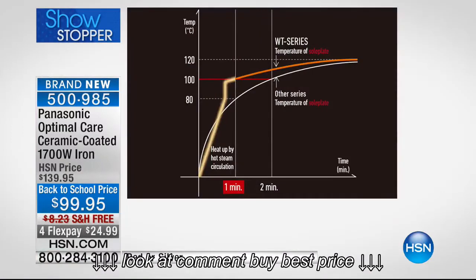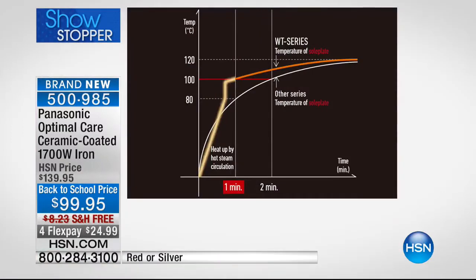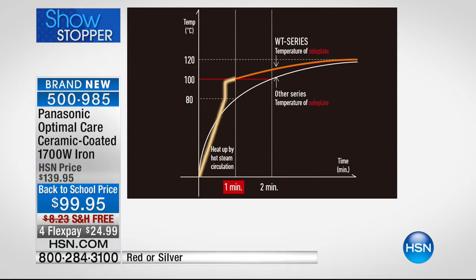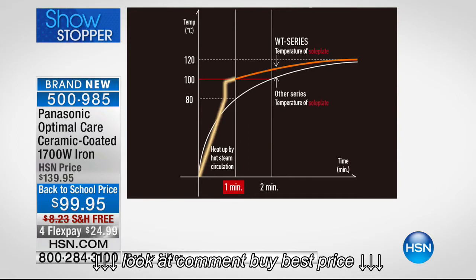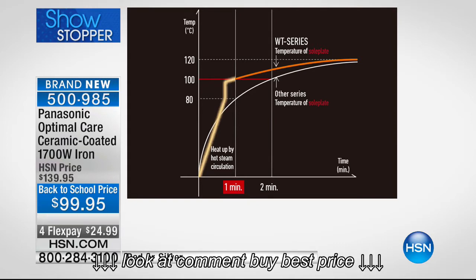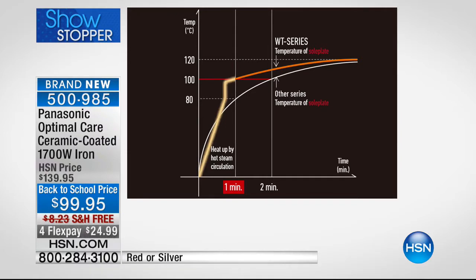Here's a great chart that shows you — this is a 1,700-watt iron. Not 900, not 1,200, not 1,500. Big difference. 1,700 watts means the temperature gets there quicker. That's what you're seeing. Within a minute, you're ready to iron. Compared to any competitor iron, we're there faster and better every single time.